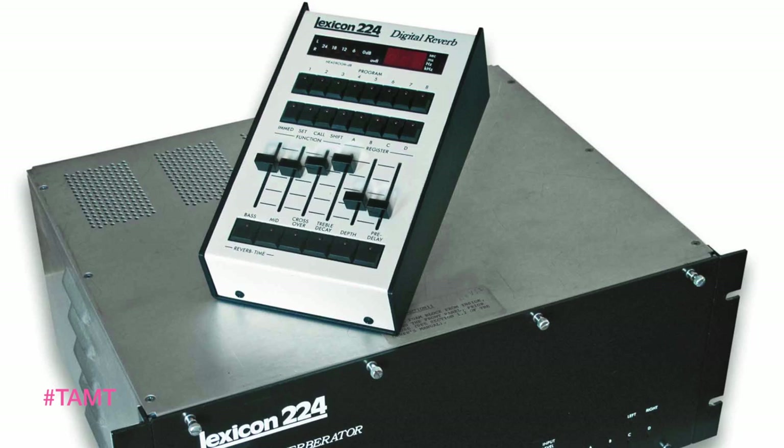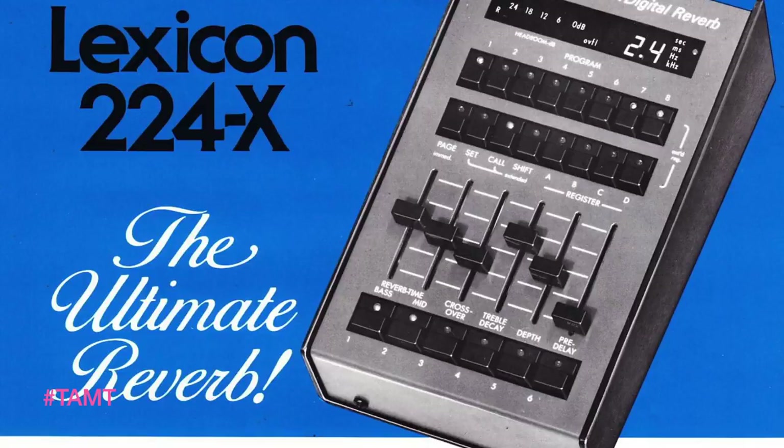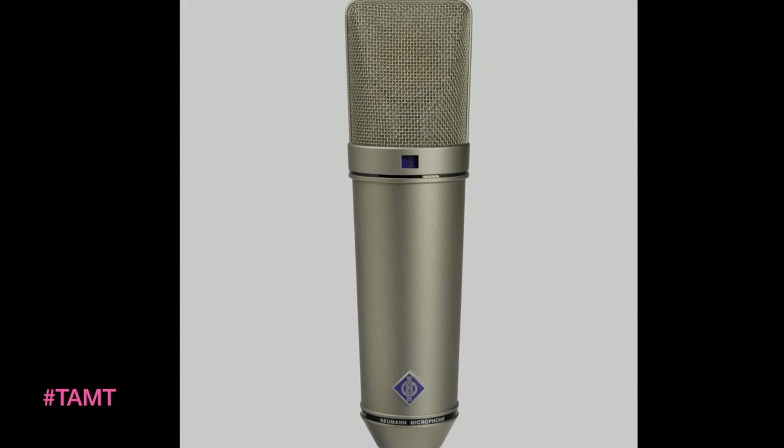One piece of equipment that I use every day is my Lexicon 224. It's one of the first digital reverbs that had a controller called a LARC and it's very simple — it's only got about eight sounds. I tend to like simple things like that because they were the first on their block to come out with something, and it sounds really good before things got too crazy and you could manipulate every ounce of something. Usually I don't have time for that — I just want something to sound good with a couple of button pushes.